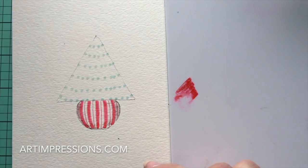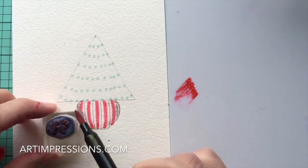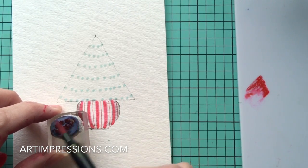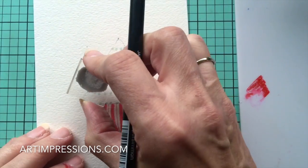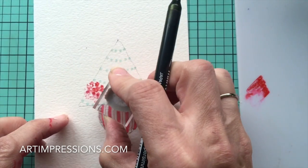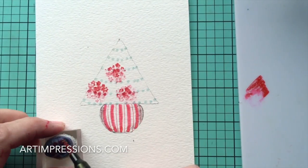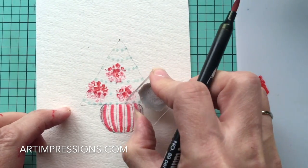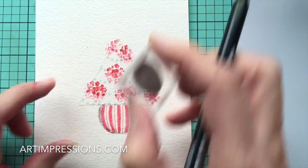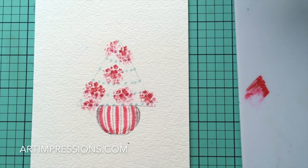Let's ink up our little Daisy Bunch — we're going to use that same red, ink this all up, and stamp it in a circle. One, two, three, four, five — just like that. You can do some smaller ones too, and just kind of put them in randomly wherever you want. Put some up towards the top as well.